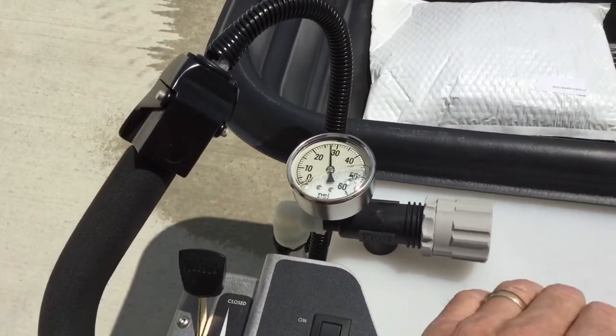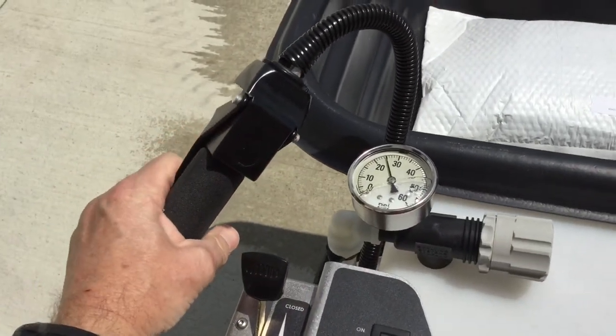When setting the pressure regulator, be sure to run the machine at full throttle and to have the spray valve open.